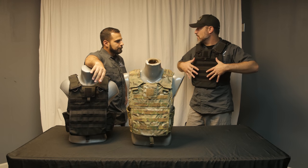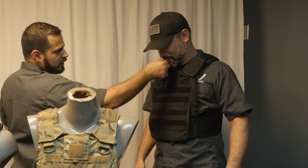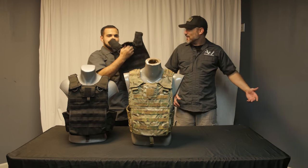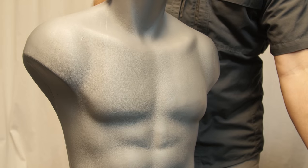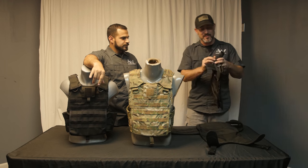You can create your loadout and then apply it to this carrier. I see a lot of tomfuckery going on at the range. That's pretty cool. So that's the main point of the carrier? That is the main purpose of the carrier.